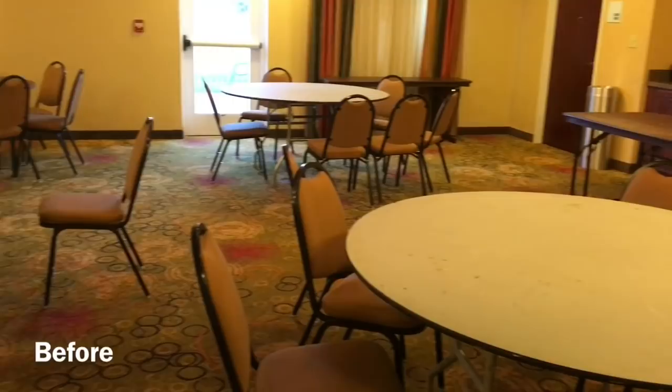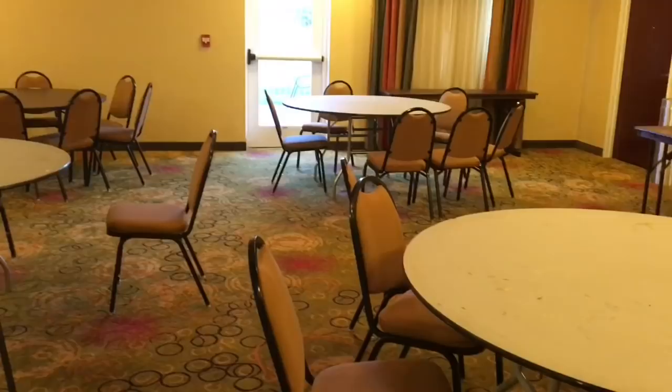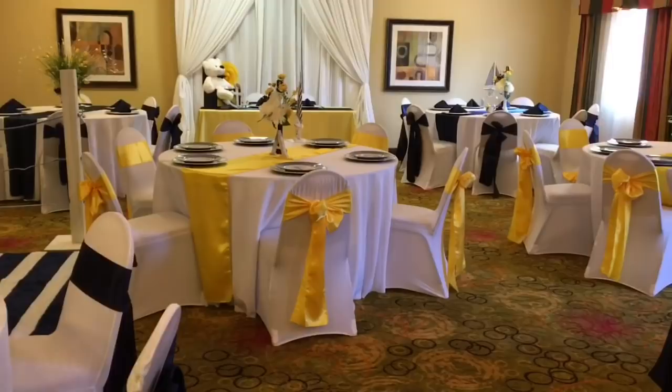Hi everyone, it's Melanie from Living Luxuriously For Less and I am so excited to be sharing with you a nautical-themed baby shower. Now I realize that you guys like to see the before and after of the room, so here is the before — just a typical small hotel room, kind of like an intimate ballroom or meeting space.